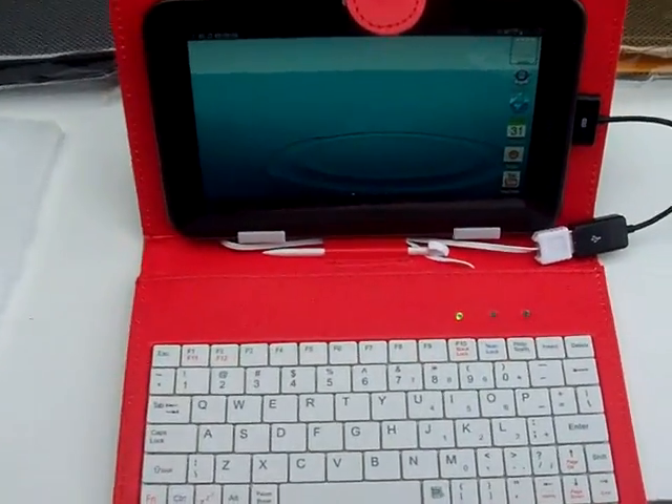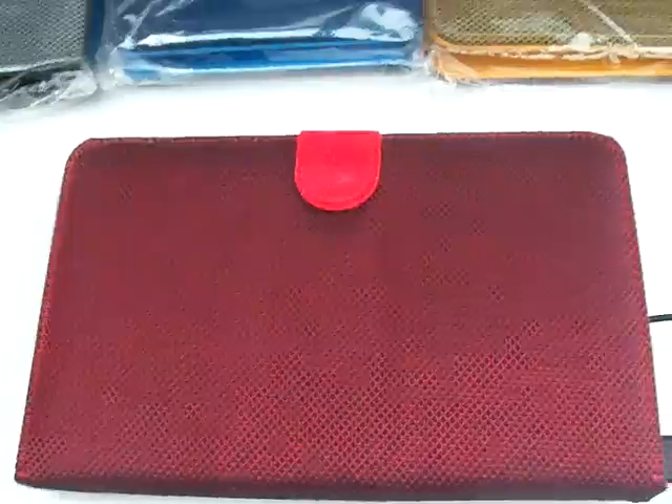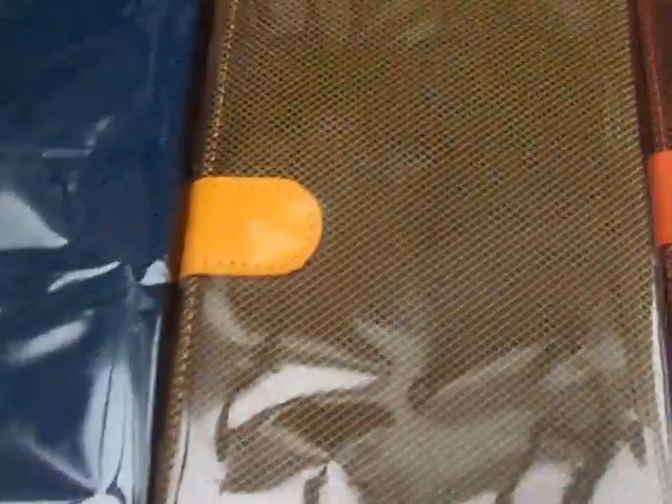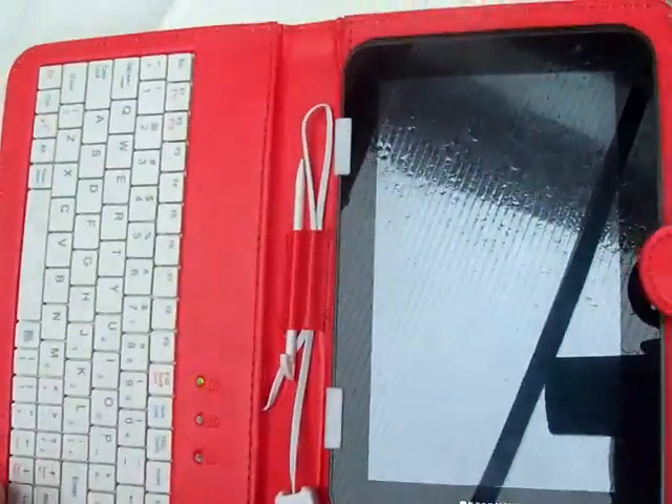And that is our luxury design tablet case demonstrated with the Samsung Galaxy Tab 2. You have them in black and silver, black and blue, yellow and black, orange and black, and green and black, and they all have the contrasting colours inside.